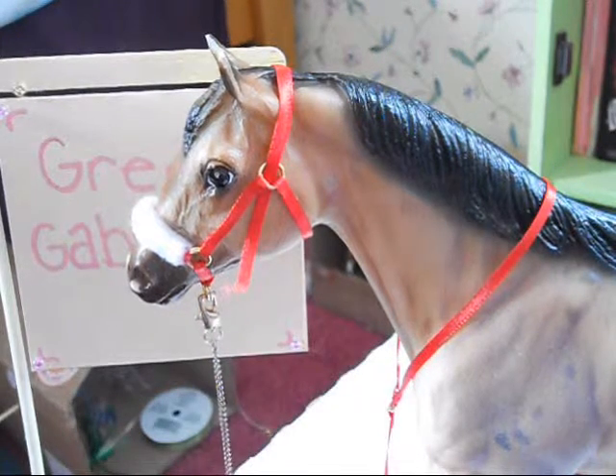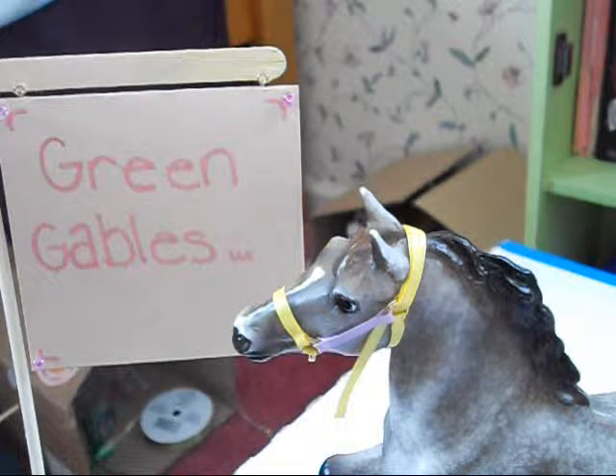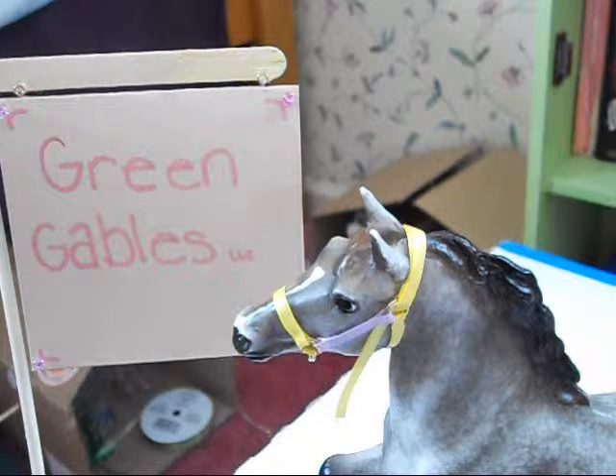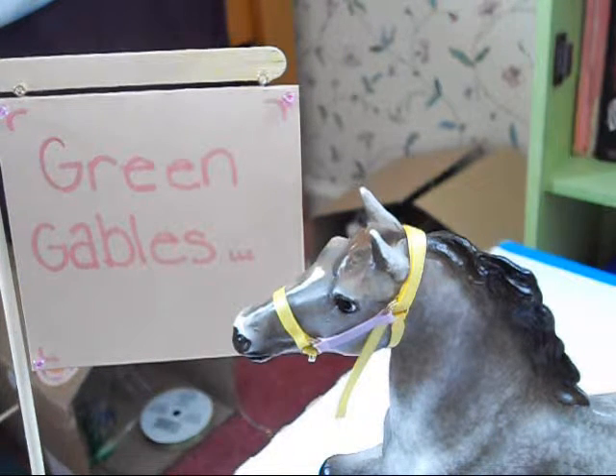I'll do classics in a minute. Okay, so these are customs. I can do it for traditional and classics. I didn't make a custom for the traditional yet, but I do it for both. For classics it is $6.50, and for traditionals it is $7.50. I hope you buy and I hope you like this.